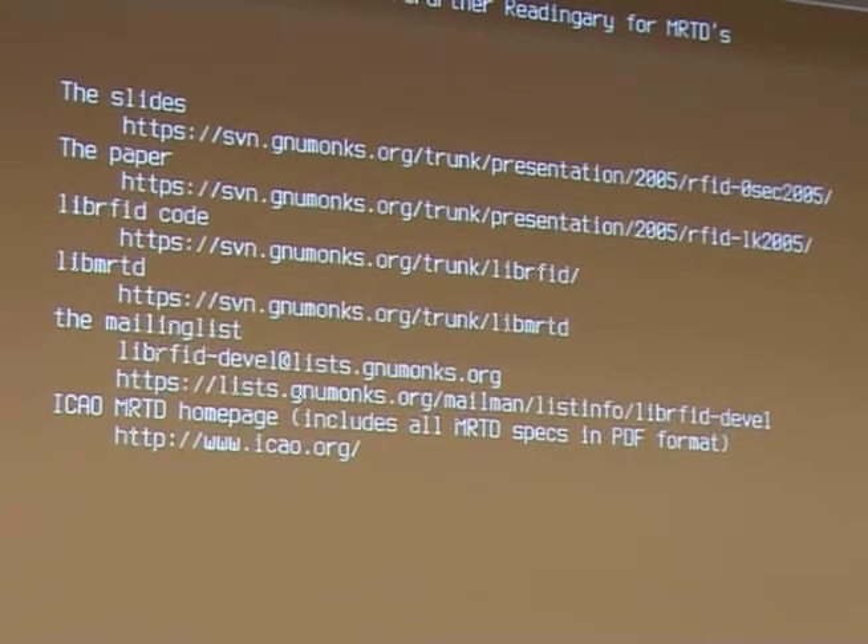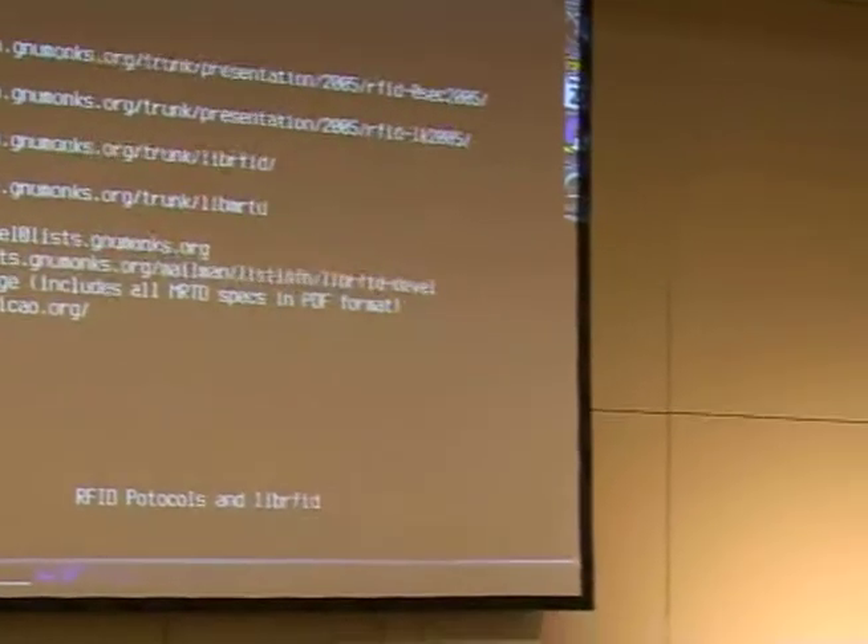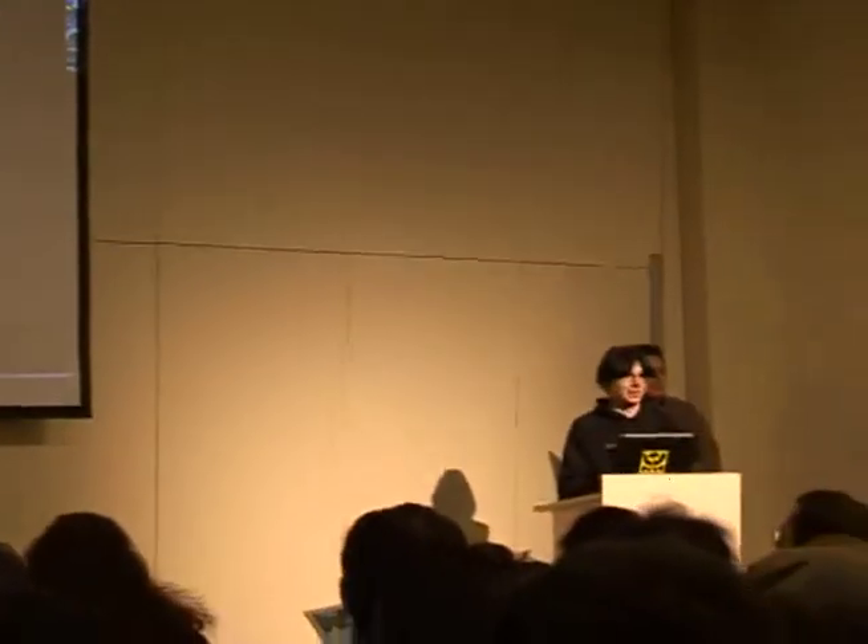It works quite well with the number of cards. So if you're interested in that, check out the code. Fetchers are always welcome. There's a mailing list, there's a homepage. Thanks for your attention, and I'm going to hand over to Milos, who is going to talk about the Passive Surveillance Cards.